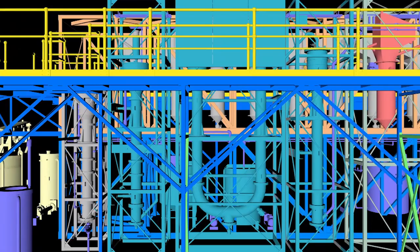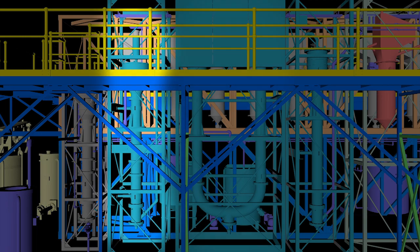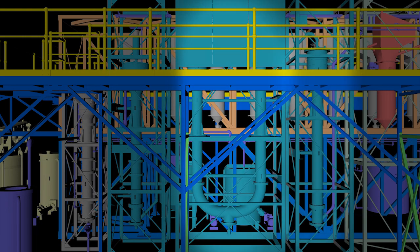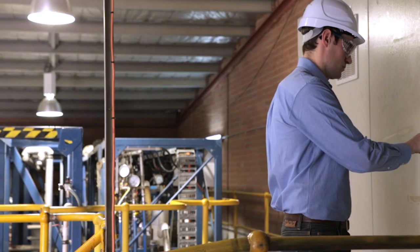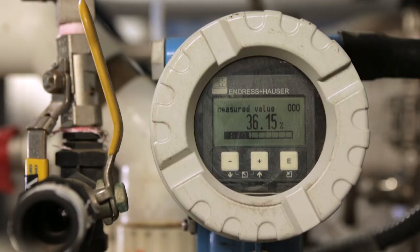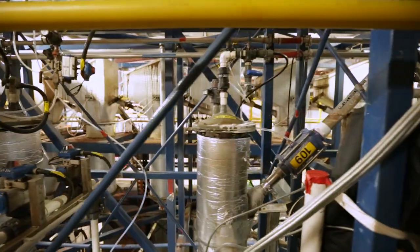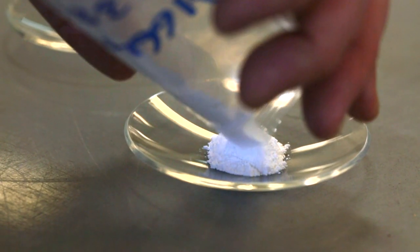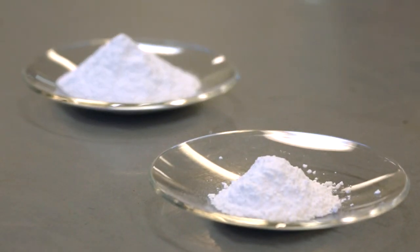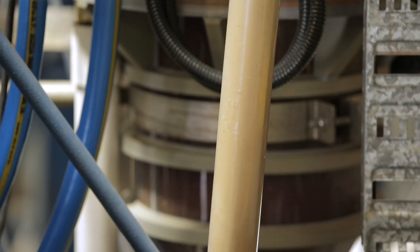Scandium elution comprises resin-fluidised washing, neutralisation, Scandium elution, a second wash step, and finally a buffer column prior to returning resin to the adsorption circuit. The concentrated Scandium liquor from elution is sent to purification to produce the final Scandium product. Similar to adsorption, airlifts using compressed air transfer the resin between each elution column.